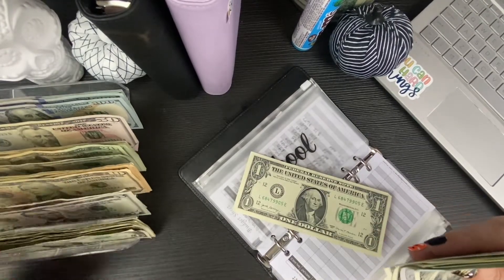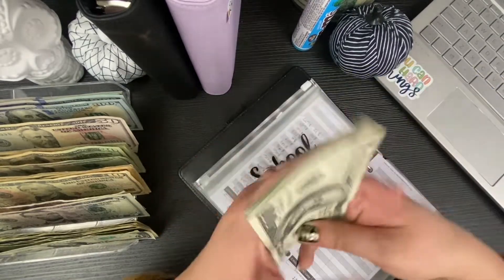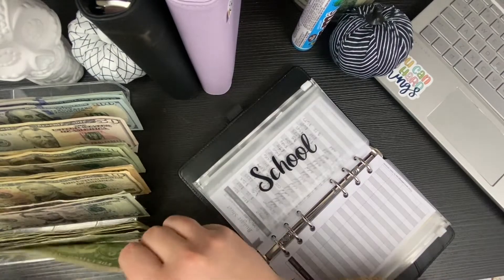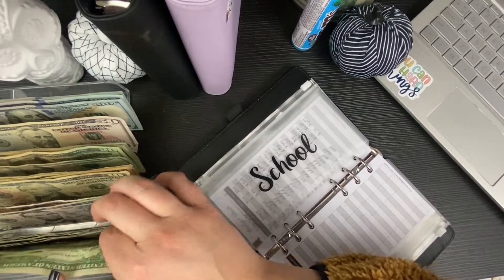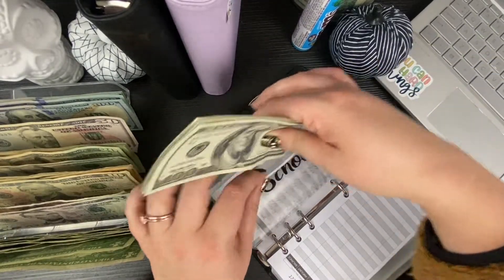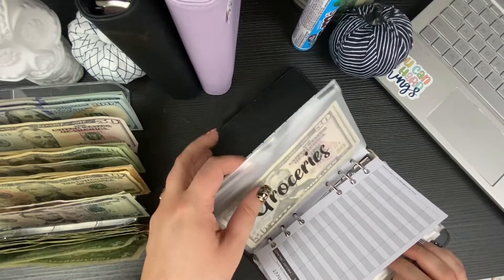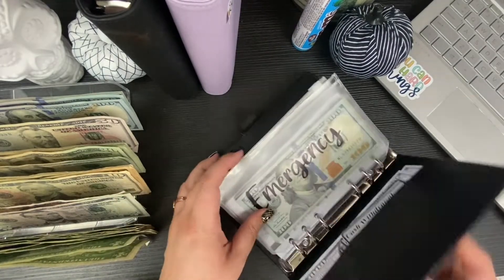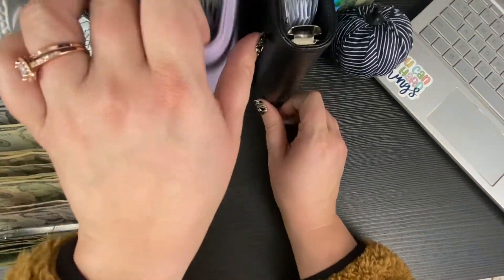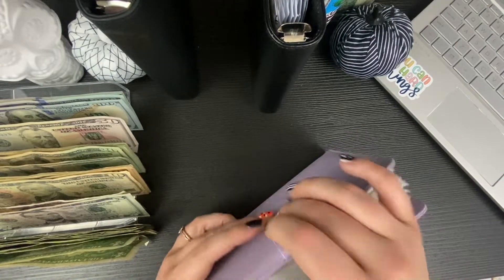Any ugly bills can go back to the bank and I'll take the pretty ones and leave them in my envelopes. That's all we're gonna condense for school — so much better, and that one was fat so she had to get condensed!